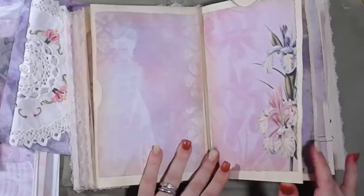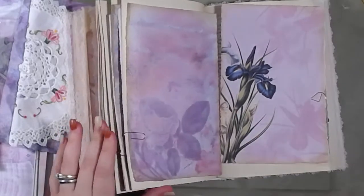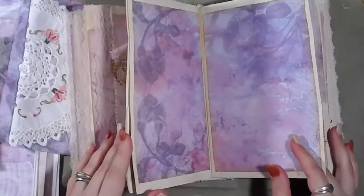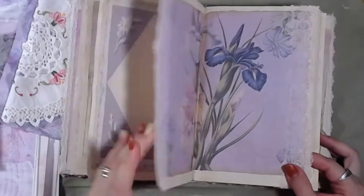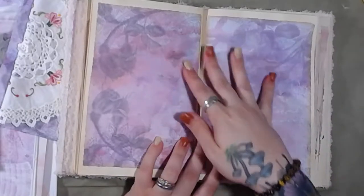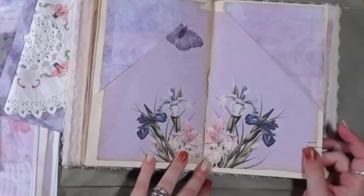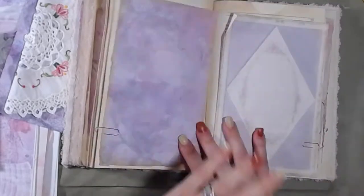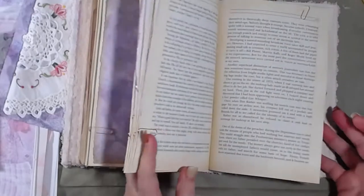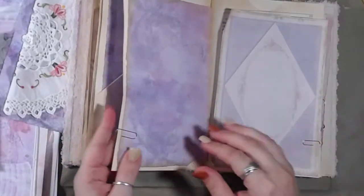I stopped decorating the pages right around here and just started putting the papers in, and then I figured we could go back and redecorate them. Something I was thinking about before I turned the camera on — I think I want to add some plain papers in here as well, because it is very colorful. I want to use some of these papers as accents as well as full pages. There are a lot of pages back here that still need some loving.